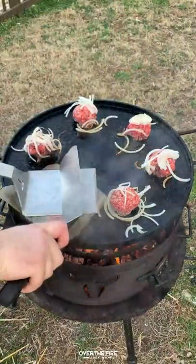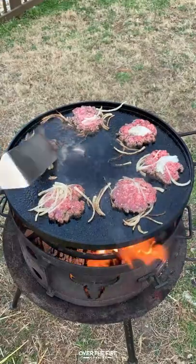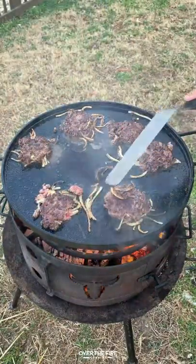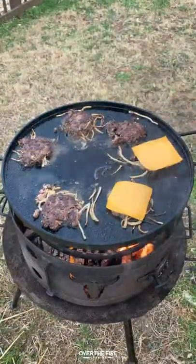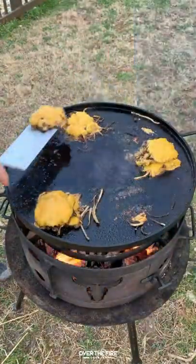Adding salt, pepper, and garlic on top of that, and then we're going to smash these guys down — use a large spatula for that. Flipping them over after about two minutes of cooking, we're going to top them off with some cheese and let that melt for a couple of minutes before pulling our patties off.